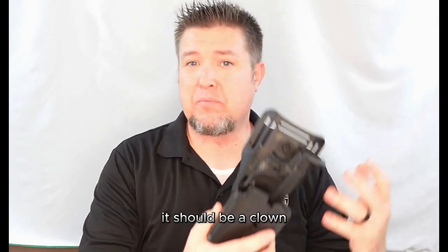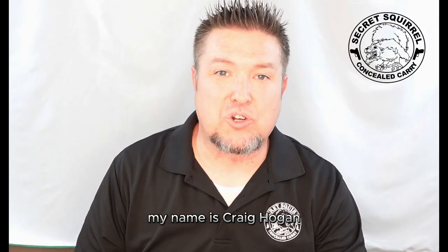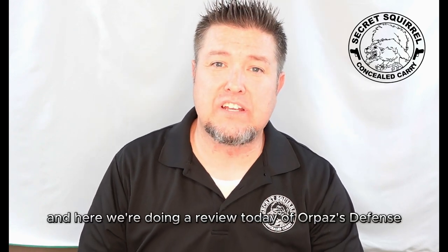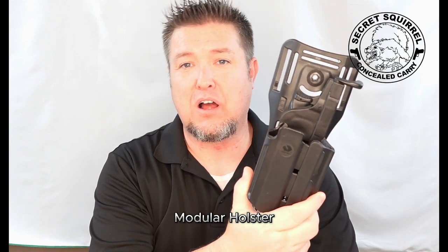This thing's got so many bells and whistles, it should be a clown. Hi everybody, my name is Craig Hogan, Secret Squirrel Concealed Carry owner and operator, and here we're doing a review today of Orpaz's Defense Modular Holster.